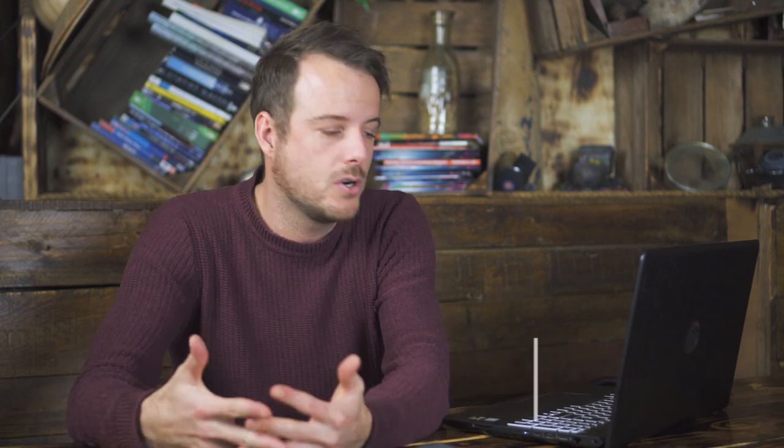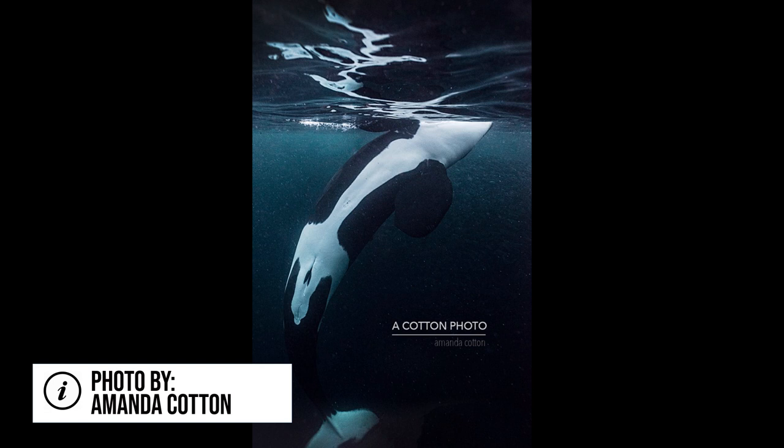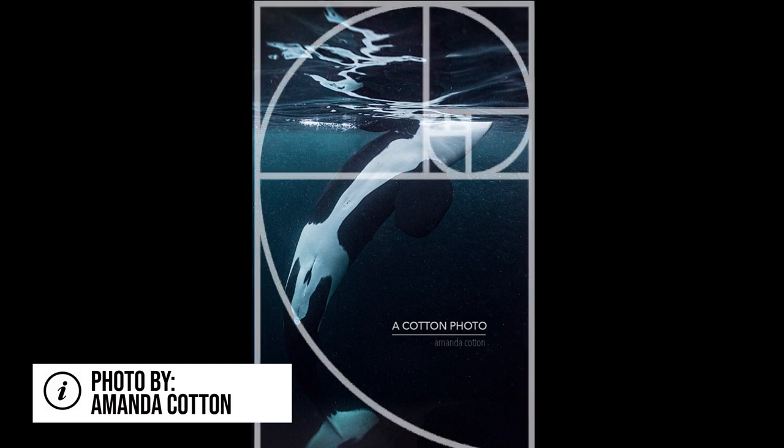Lastly, we have the golden spiral, and this sounds really exotic — and it kind of is. If you overlay this over your photo, like with this one, you can see that it perfectly follows the orca, and it isn't really the orca which makes this image great — it's really the composition.